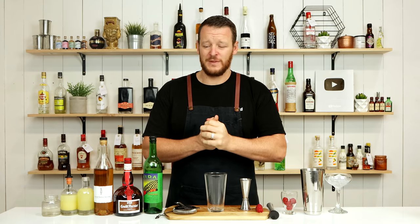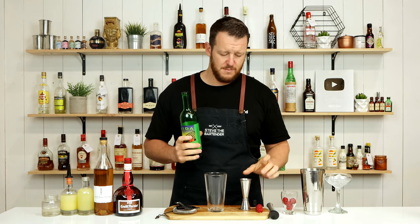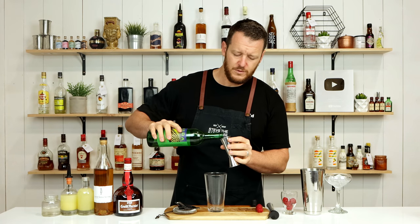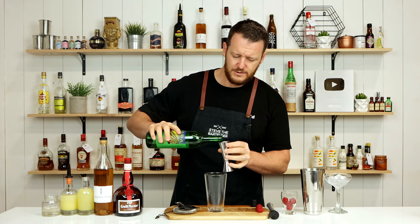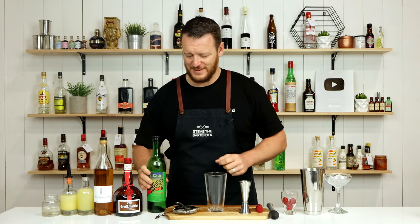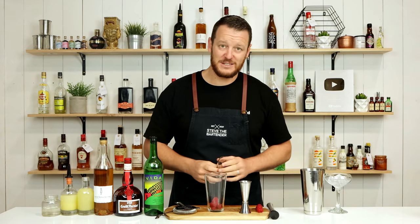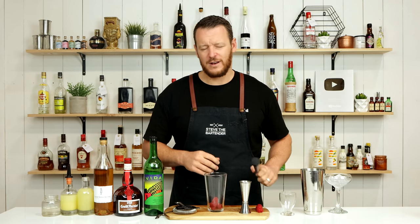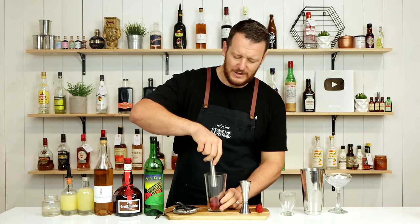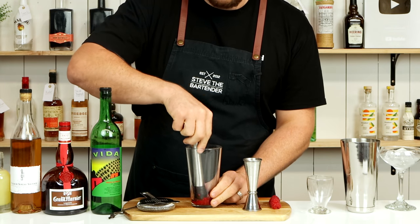Okay, so on to the Aventura — the original from bevy.co. I'm gonna start with Mezcal, 45 ml, 1.5 ounces. Actually, before I put that in, I'm gonna muddle my raspberries. So add your raspberries — there's about six there. You don't really have to go too crazy on the muddling. The raspberries are a really soft fruit, so as soon as you shake them, they're gonna pulverize anyway.